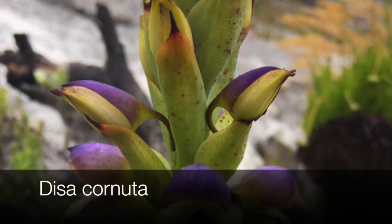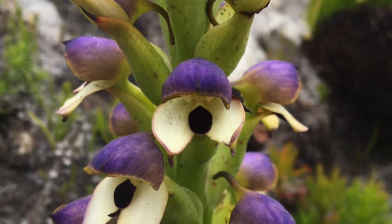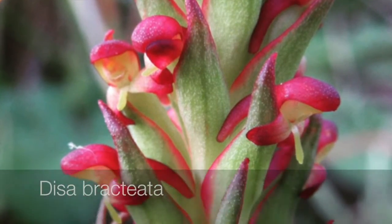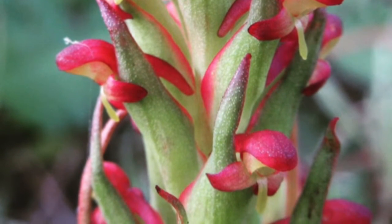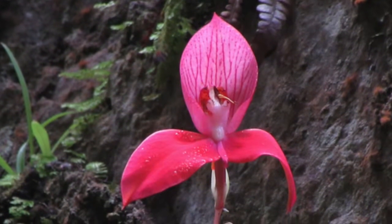We start our series on Orchids and Fynbos, one of the most extraordinary flowers of the Fynbos biome: the Cape Disa, also known as the Pride of Table Mountain. The genus Disa is far-reaching, consisting of 160 species found in North and South Africa, the Island of Reunion, and the Arabian Peninsula. 93 species are endemic to the Western Cape region.